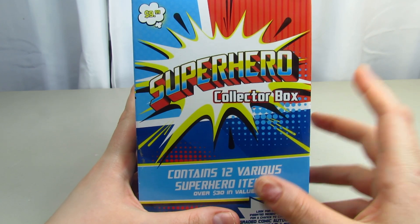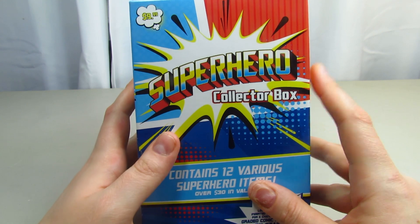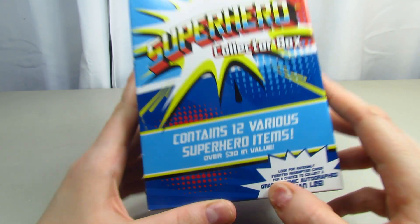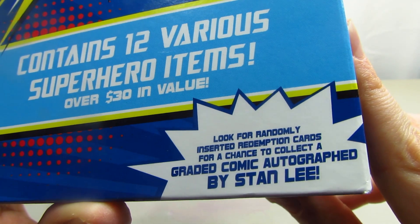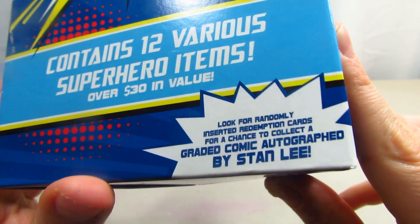Hi guys, this is me Renee. Today we are back with a different video. So I went to Target the other day and I found this Superhero Collectors Box. It says it contains 12 various superhero items, it's over $30 in value, and it also says look randomly inserted - a redemption card for a chance to collect a graded comic autograph by Stan Lee.